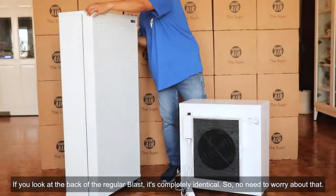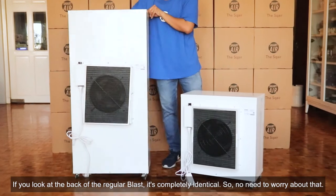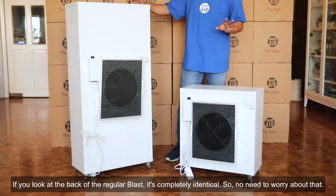If you look at the back of the regular Blast, it's completely identical, so no need to worry about that.